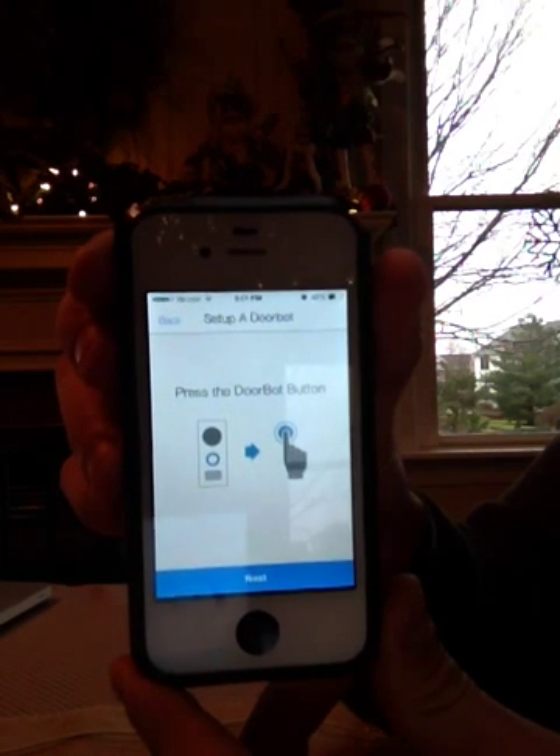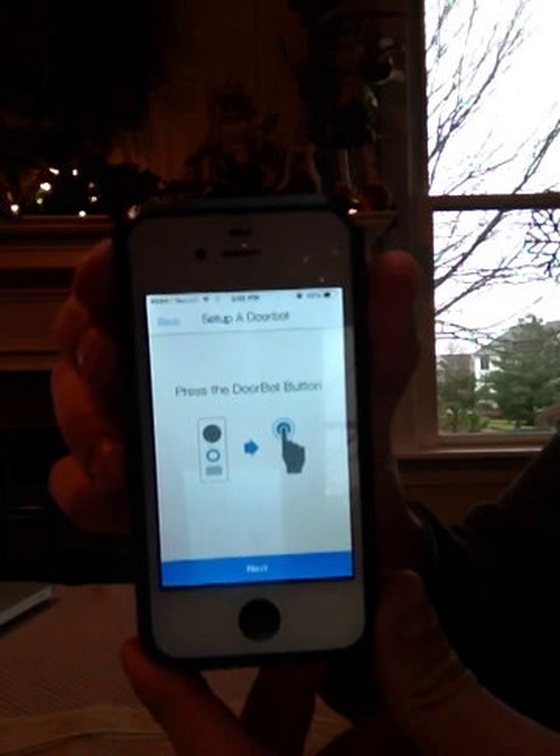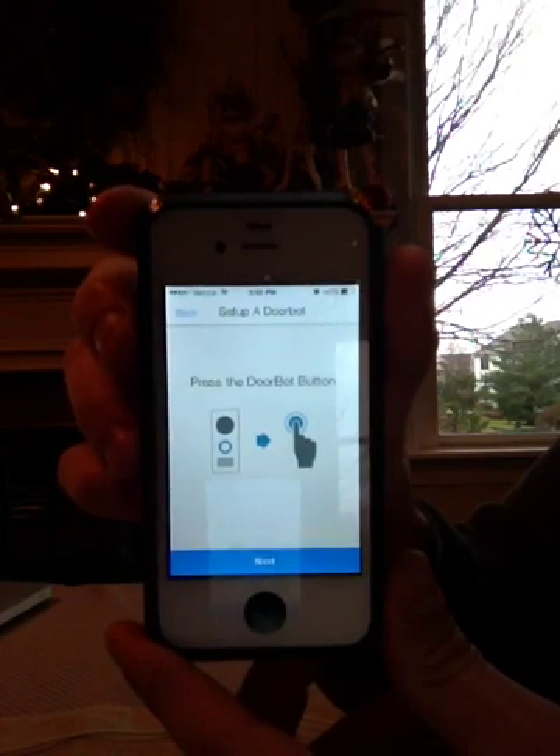Now you're prompted to press the front button on the DoorBot. And depending on how far you got in the process, we will press the front button or we'll press the reset button. I'll show you what to look for to tell.